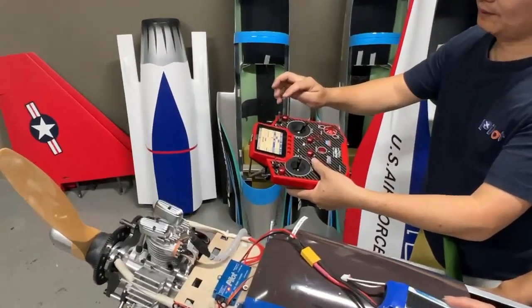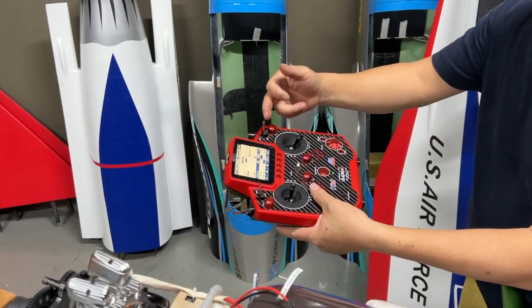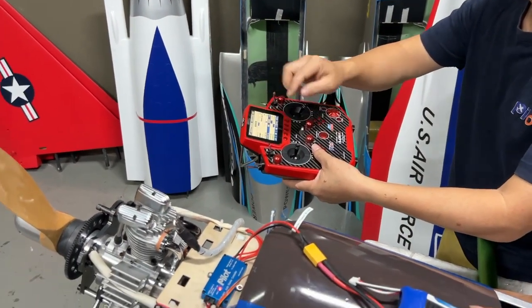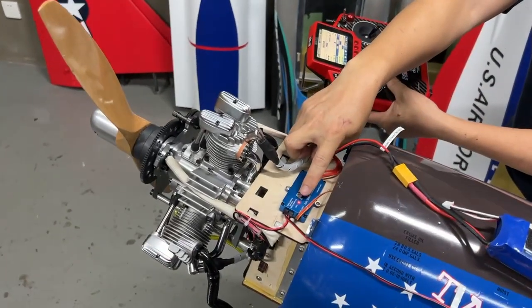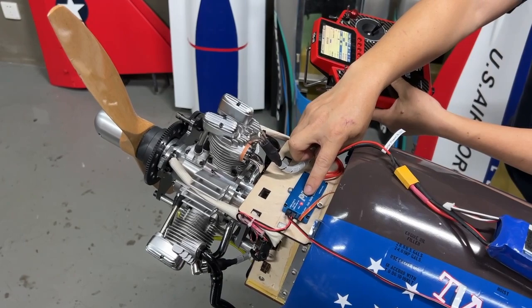We use the three-position switch. The outside switch position is stopped. Here the light is red, which means the ignition has no power.